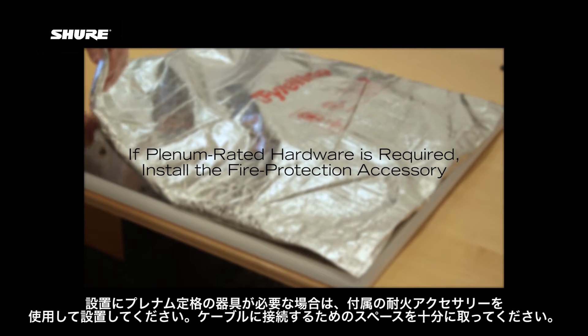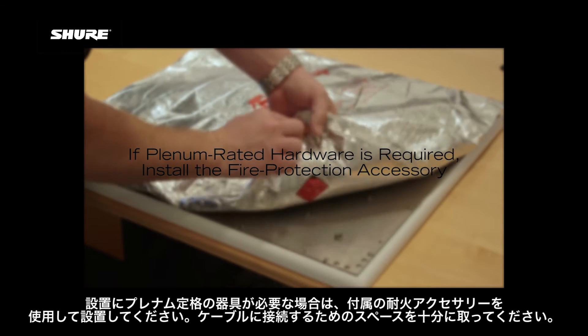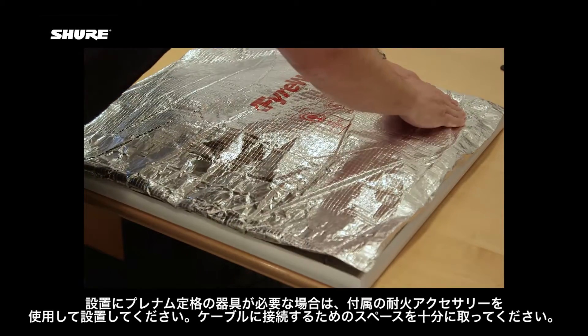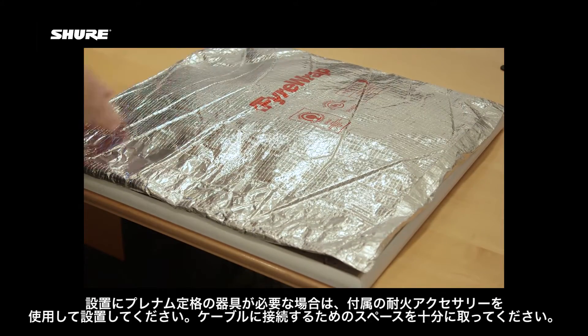If the installation requires plenum-rated hardware, you'll need to install the included fire protection accessory. Make sure to leave enough room to plug in the cable.